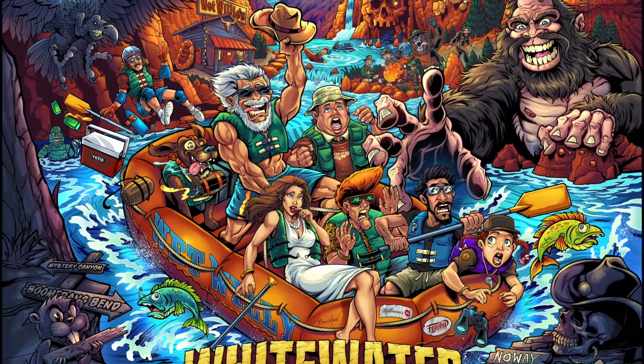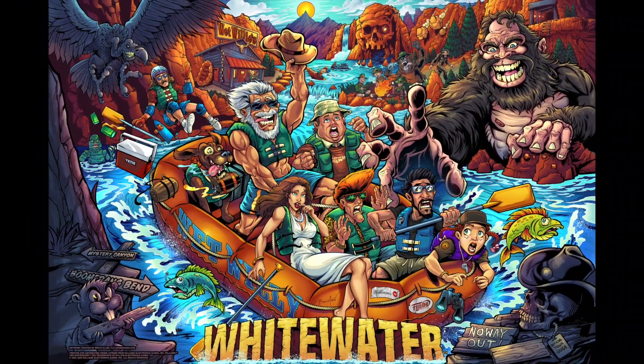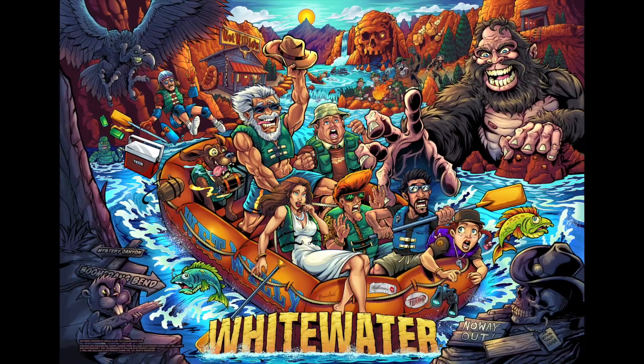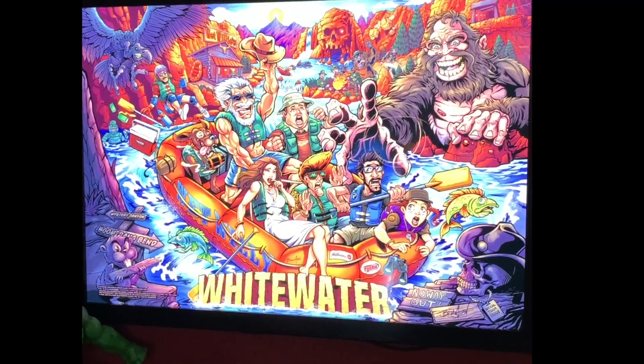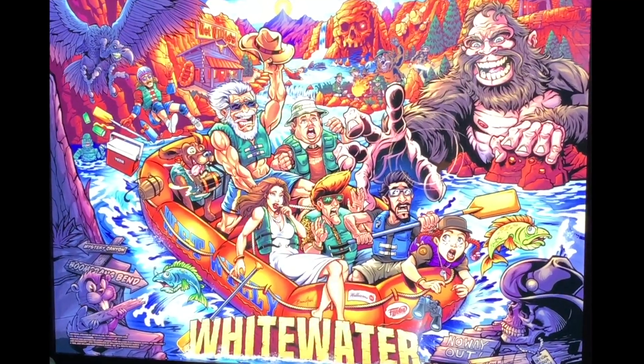I'm excited to reveal my alternate whitewater back glass artwork. This has been officially licensed from Williams. Here it is in a lit frame sold by Brad Hunter. It looks awesome when backlit.